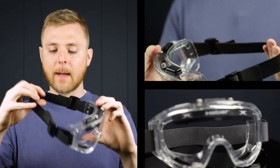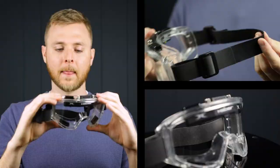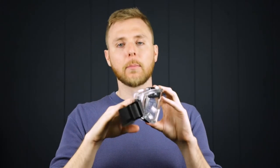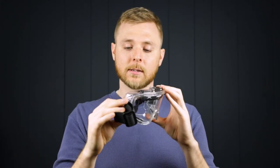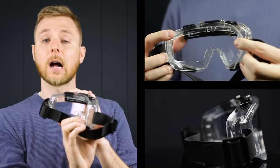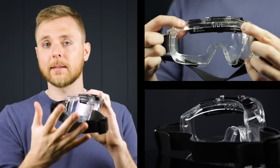They come with a comfortable rubberized strap that's going to keep them securely on your head — these aren't going to move around on you while you're working. They have a wide field of view, so you have full peripheral vision out the sides. You also get a comfortable, sealed fit that's going to prevent any dust or debris from getting in your eyes and give them that D3 rating.